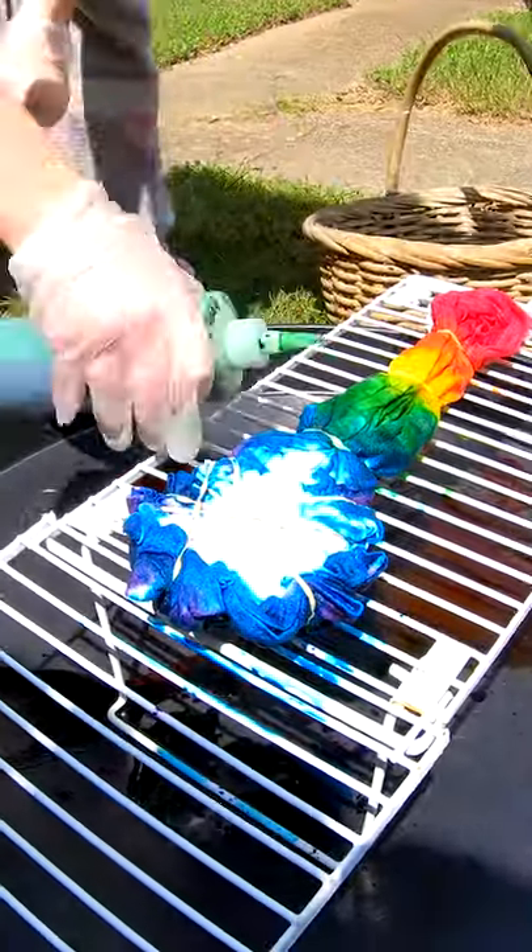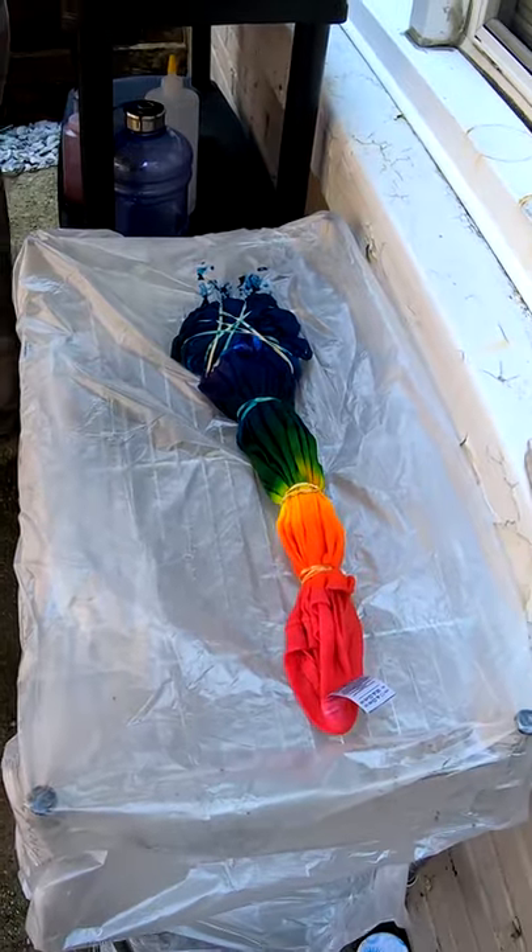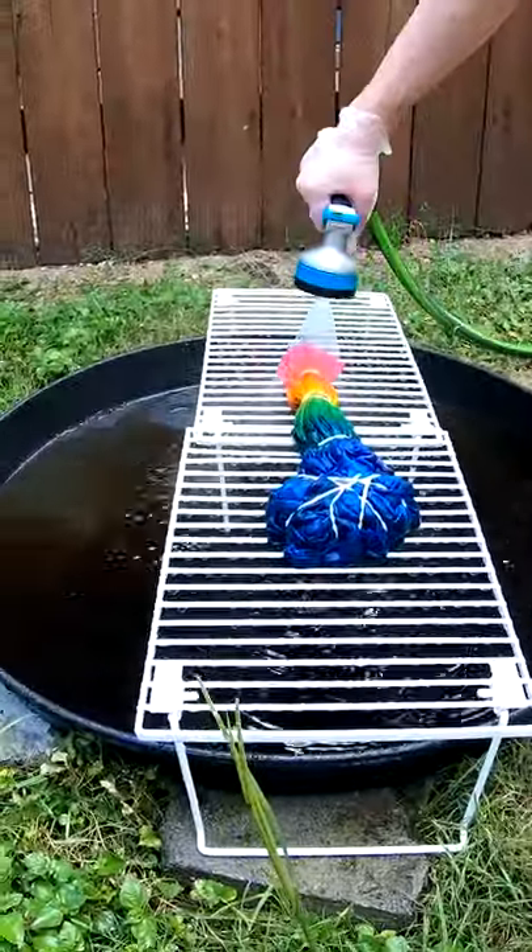I guess we'll also do lemon yellow, granny apple, and then maybe a lavender. Let it rest for the next 24 hours, then time to rinse on another tie-dye.